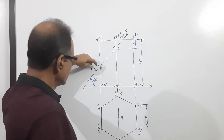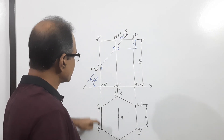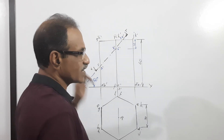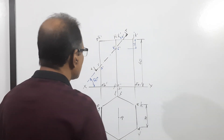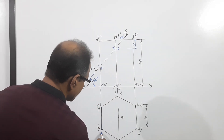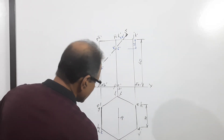Where does it cut? Points 1 dash, 2 dash — AG and BH are there. Therefore, points 1 dash, 2 dash, 3 dash, 4 dash, 5 dash, 6 dash are identified. When I drop them to the plan, 1 dash will come at AG1, 2 will come here, 3 will come here.